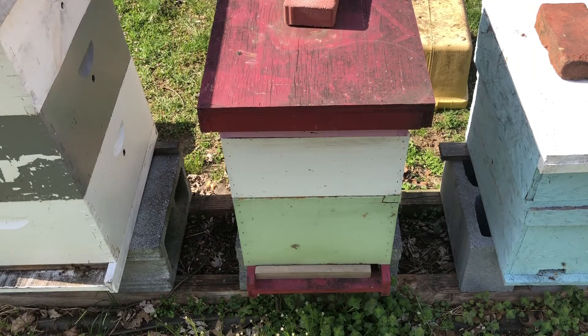This colony is off to a great start, build up is underway, the queen is doing a great job. Most of those frames — three of those frames — were laid up with brood. Although they haven't started working on the extra comb, it's only a matter of time once everything warms up here that that process will get underway.